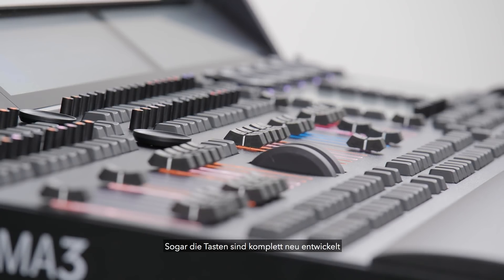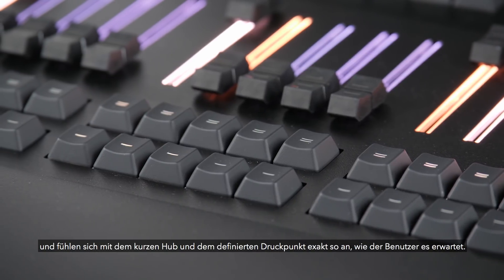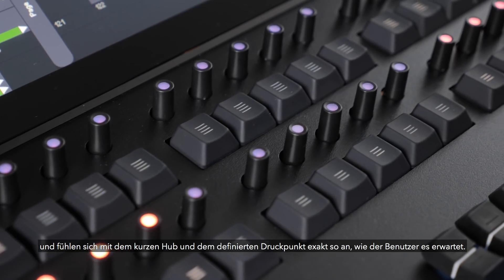Even the buttons have undergone a painstaking development process. They achieve the perfect combination of short movement with a positive click, ensuring they feel and sound just right.